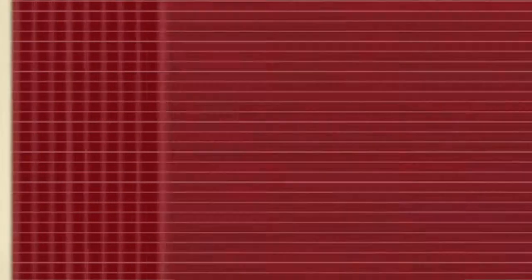And today, we're going to be talking all about how to take off your tie. If you want to have longevity with your tie and you want to be able to make sure that you can get some extensive wear out of it, then there's a proper way for you to take it off and to store it.